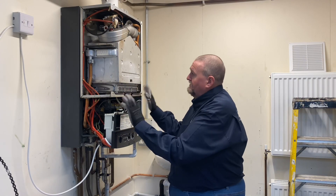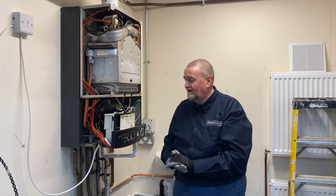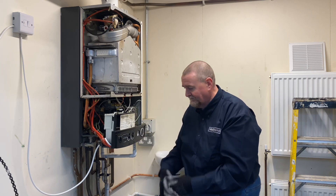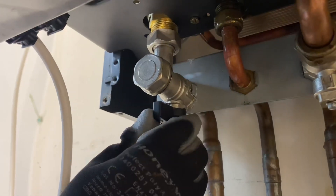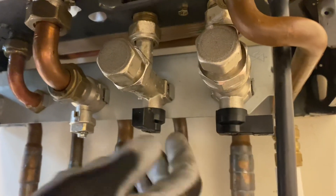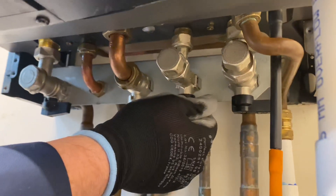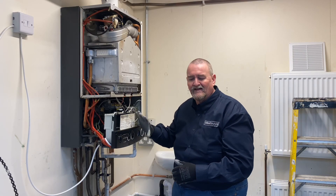So as you can see, we've got the front panel and side panel removed. The next stage is draining the boiler down, so we turn off the isolation valves to the flow and return. I also turn the cold water off just as a precaution - we don't really need to, but it's just to make sure.